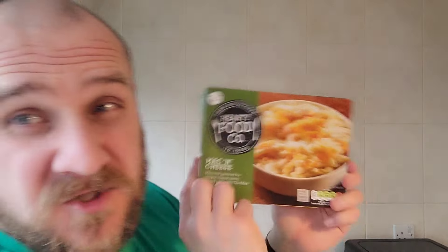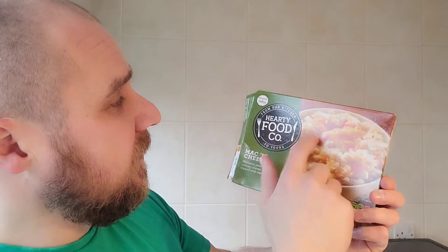This is Tesco's little budget range — what they call 'Hearty Food Co'. Like I said, it's grand, does the job. I'm going to finish it. Thanks for watching — I'll see you on the next one.